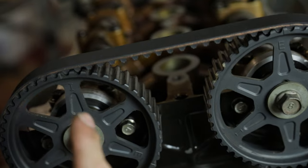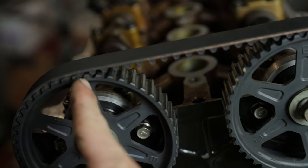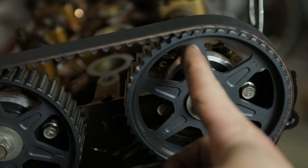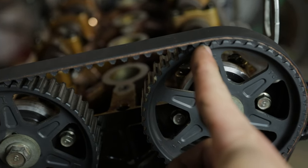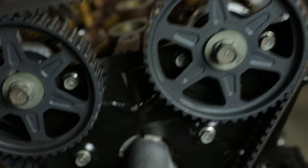Another little trick on Miatas to make sure you're lined up properly: in between the cam gears there should be 19 teeth between the timing marks. Start your count with the tooth on the inside of one timing mark, count the teeth up until the inside of the other timing mark - it should be 19 teeth if you got it set correctly.